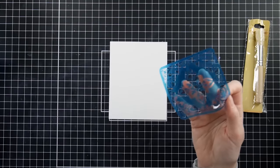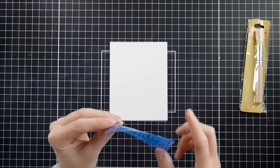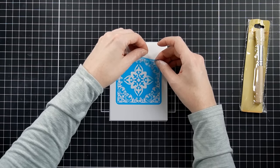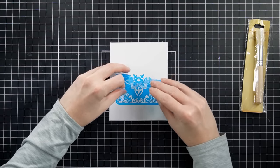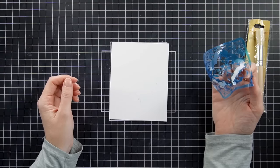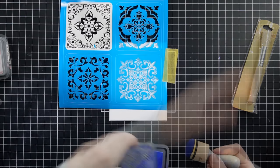I wanted to try the adhesive part of the stencil because adhesive stencils from Dollar Tree have worked great in the past, but this one is just a little too sticky. I'm using 100 pound cardstock from Accent Opaque, and when I placed the stencil down and tried to peel it up to reposition it, it ripped my cardstock. So although I think these stencils are still a great buy, I don't really recommend using the adhesive part — it was pretty disappointing, which gets a thumbs down. But I kept it in the video because I wanted to share that with you.